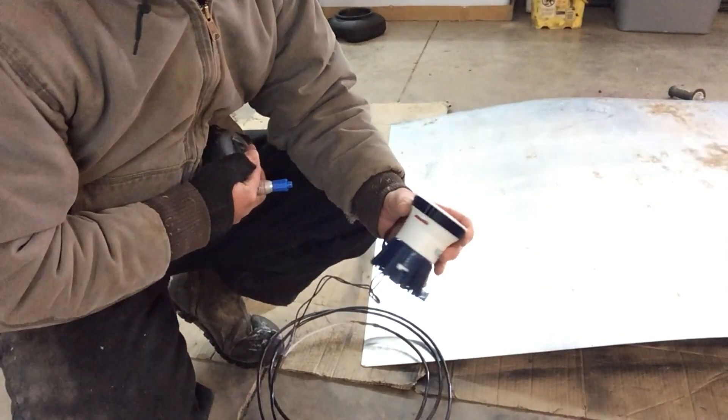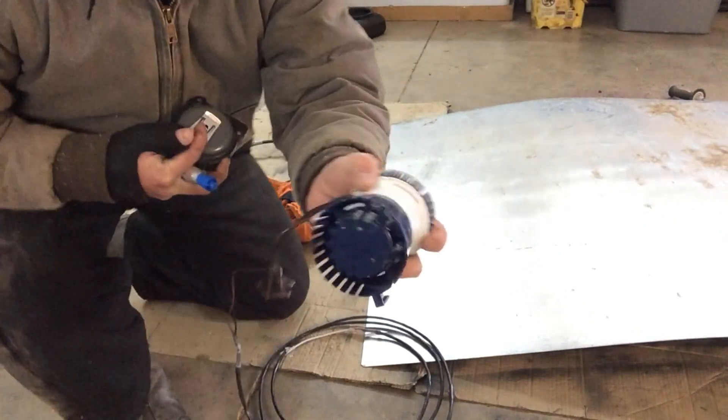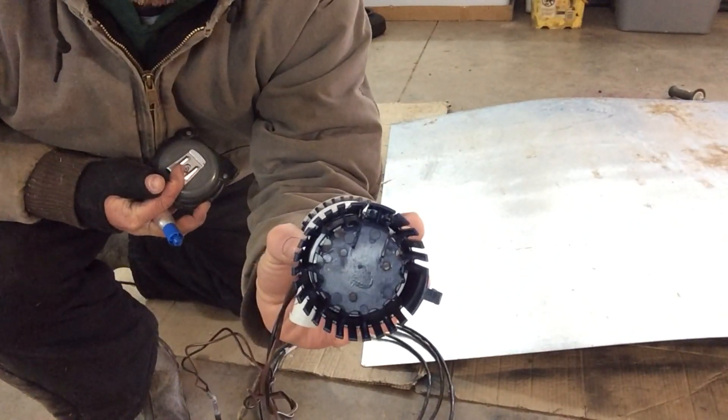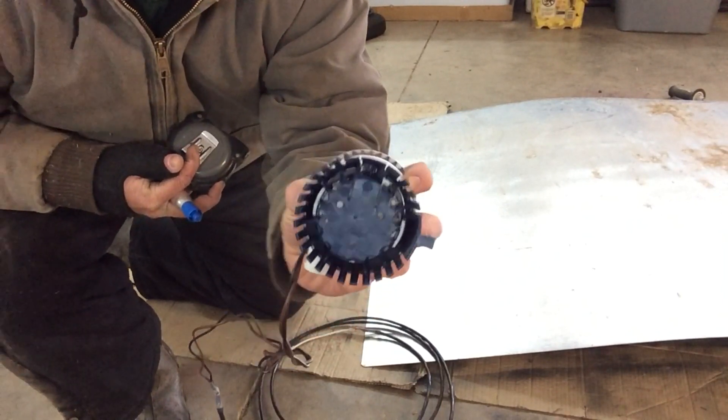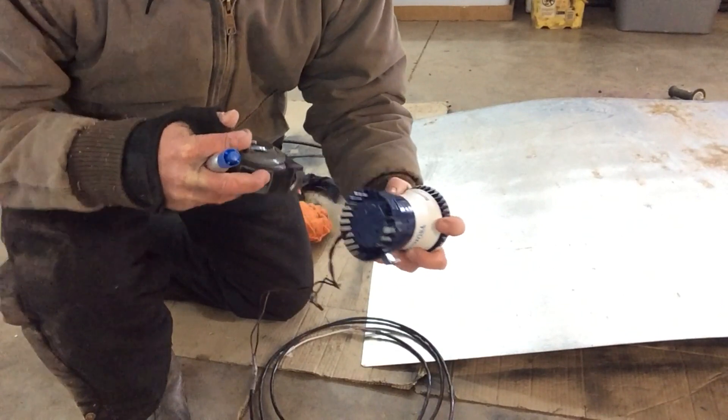So here's the bilge pump. You can see there are three holes in the bottom of it, but the bilge pump is only about three inches wide.